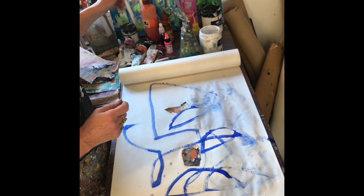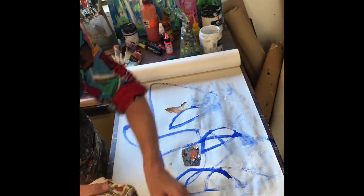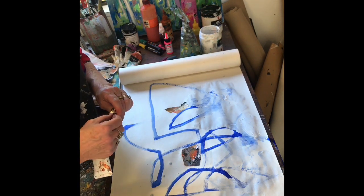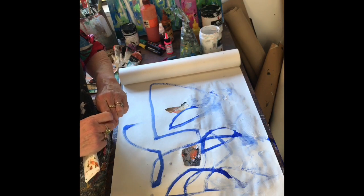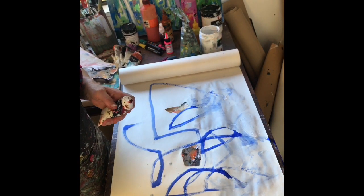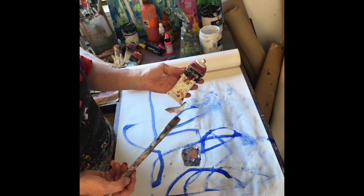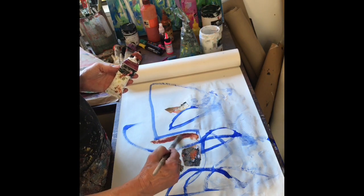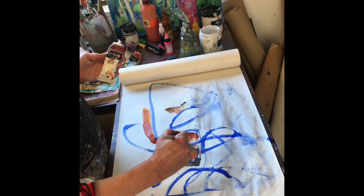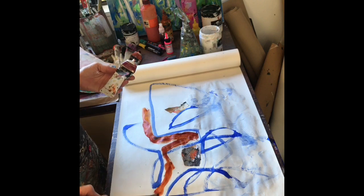I'm going to introduce you to a few of my favorite transparent paints, because you must always have transparents in your kit. They are great for offering contrast against opaque paints — they just make your painting sing with the white paper underneath. This one is Transparent Red Oxide by Atelier. Look at that color — just so rich and beautiful for landscapes.